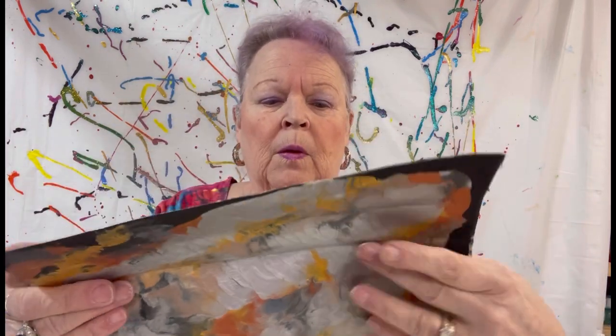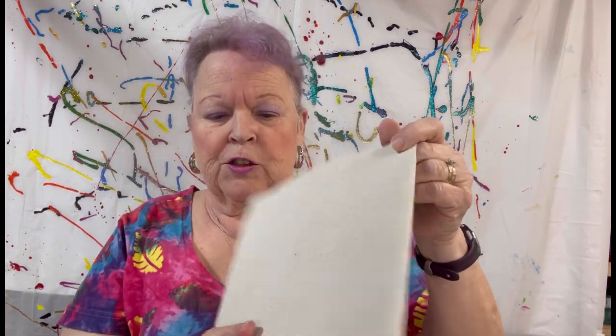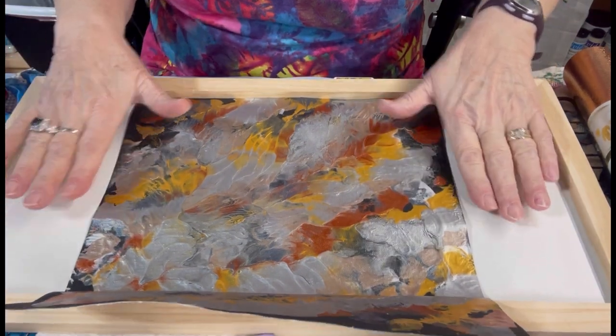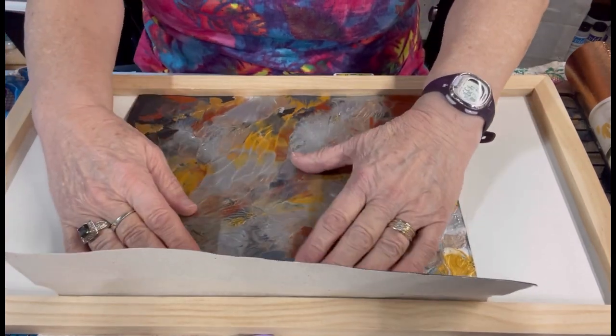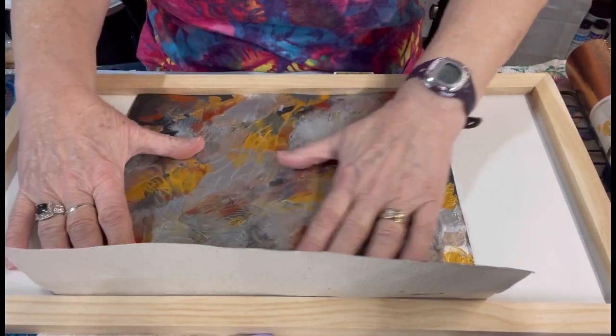Now, I haven't cut all of it because I wanted to show you what I'm doing. If I cut right here, then this piece is going to go perfectly in there. So it's going to go in this substrate, in this tray — I'll call it a tray. It's a nice heavy board with the frame around it. And I fit it in up to the other side, which I am now going to cut so it will lay in there nice and evenly.